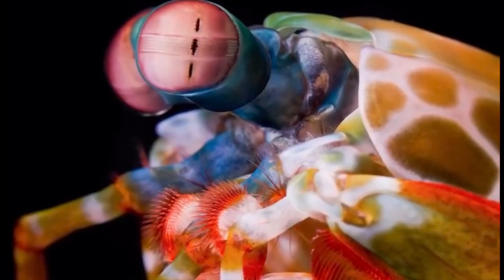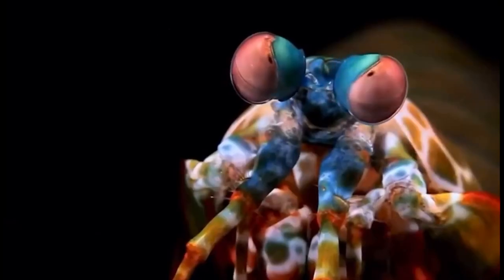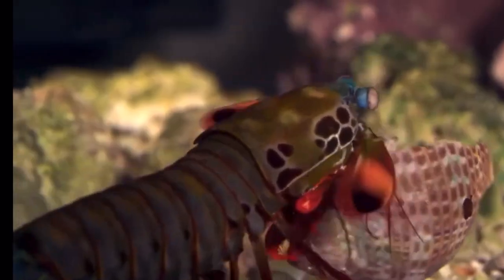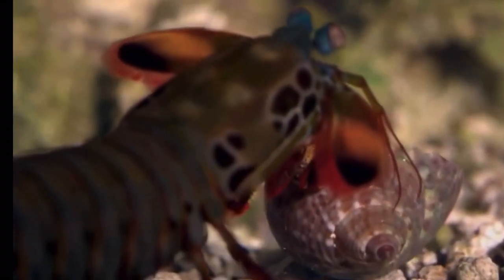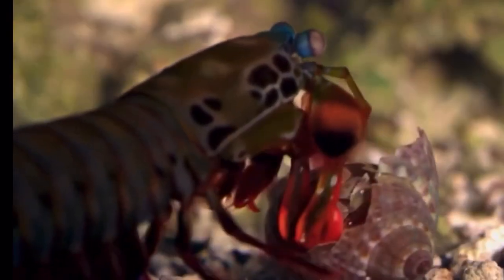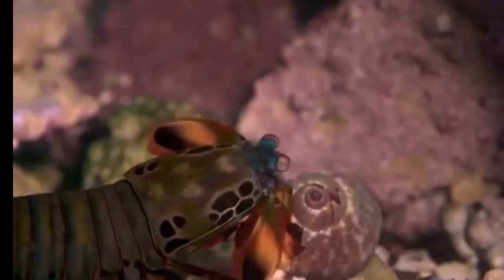They're an ambush predator. They sit in their burrows and wait for an unsuspecting crab or something like that to come by, and this is what sets these interesting animals apart from other shrimp — the way they feed. They ambush by striking the prey with such force that it's equivalent to a .22 caliber hunting rifle bullet.